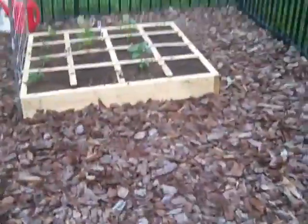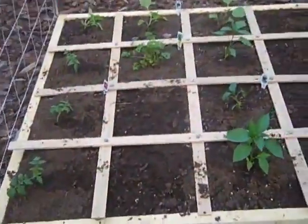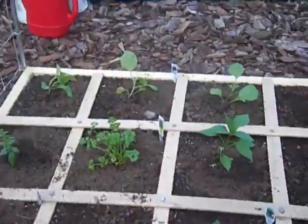Hey guys, Dude on a Dime here. I just wanted to show you guys what we have been working on for the past week or so. I'm so glad it's Friday — I'm exhausted from this week — but this is our new little pet project: it's a garden and we've got a ton of stuff growing in here right now.